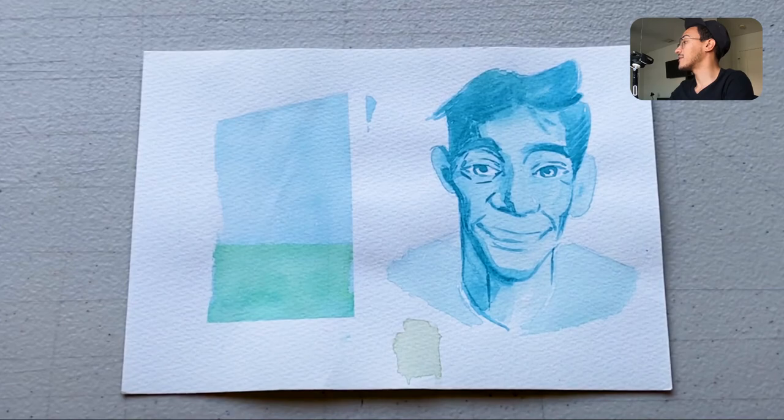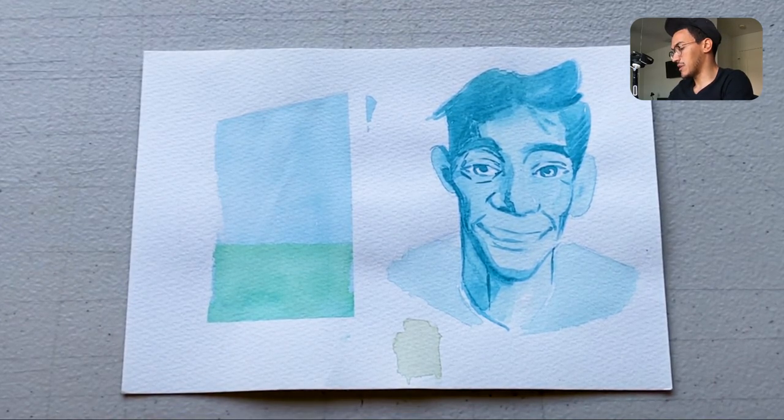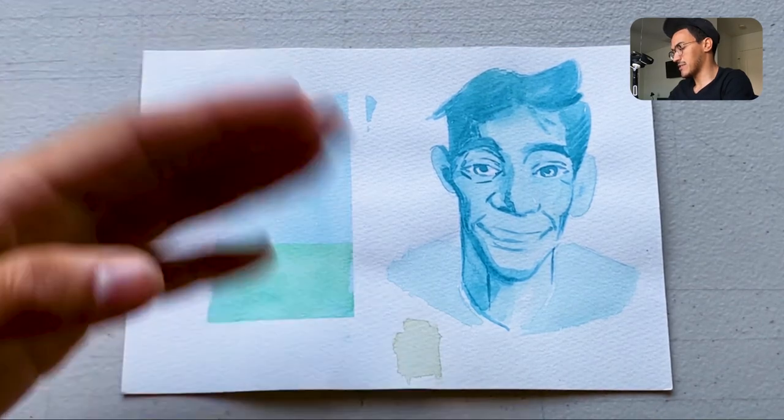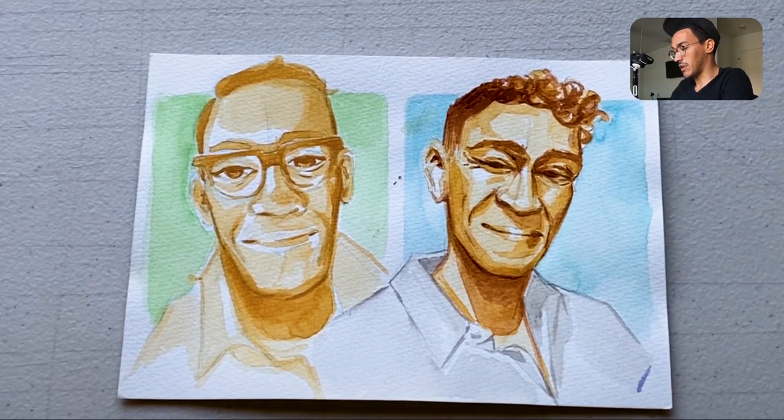Early on I was just trying to continue the process and figure out how to get different tones. Blue was really hard to utilize and I was trying to practice some kind of wash — it didn't really pan out. This next one is much better; I think it was done the same day and was more of a study from photos of myself.